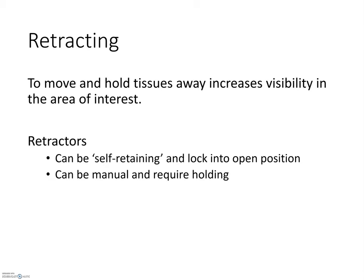The final category to discuss is instruments that retract or expose tissues. Some surgeries require the area of interest to be exposed for a longer period of time, so the surgeon may prefer a self-retaining instrument — one that locks into an open position, leaving all hands free to work in the surgical field. There is also a second variety of retractor that is handheld and easily moved or removed.